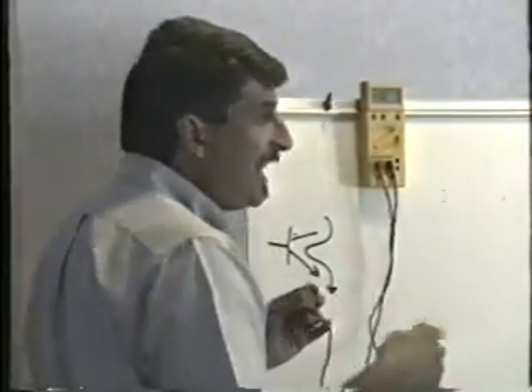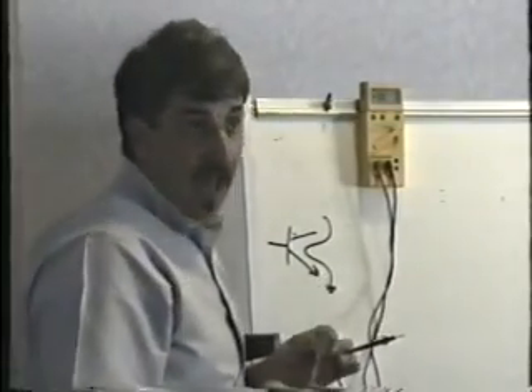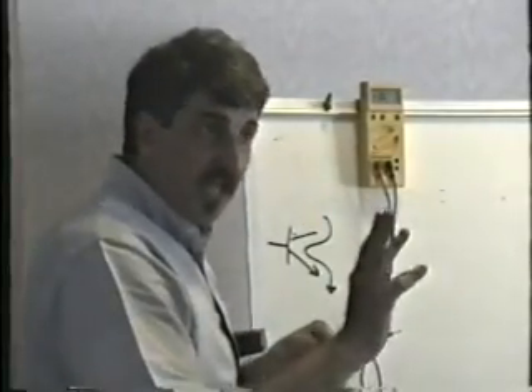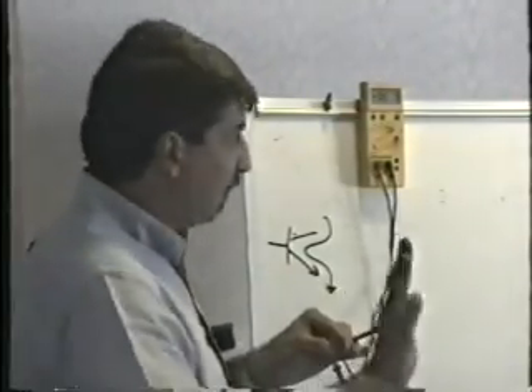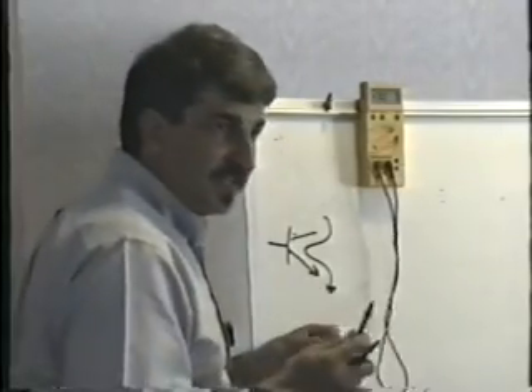If it fails any one of those tests — if it gives you a junction drop where you're not supposed to have one, or doesn't give you one where you should, or you see a short circuit anywhere — if it fails any one of the six tests, it's bad. It'll be really obvious to you in about five minutes which ones are bad. It only takes about 20 seconds to test a transistor.